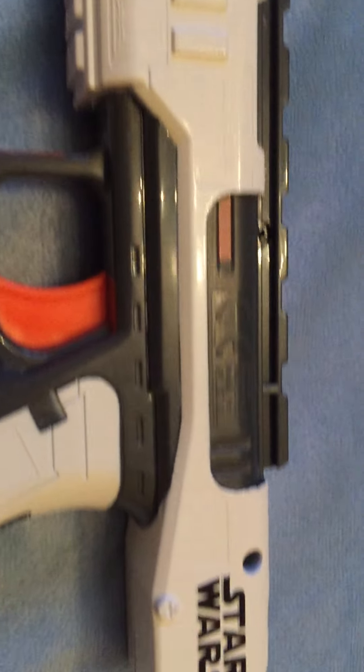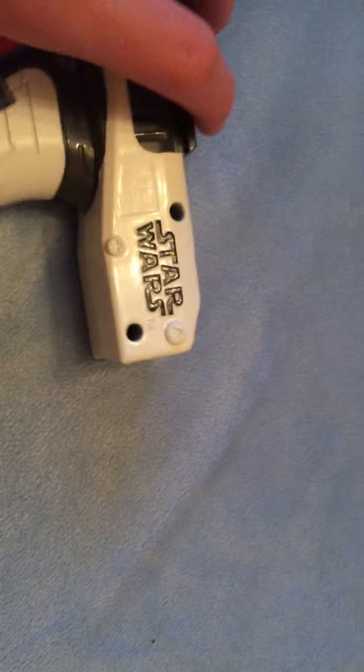I'll just give you a quick 360. It's a spring-powered blaster, meaning you have to re-prime it before you can fire.